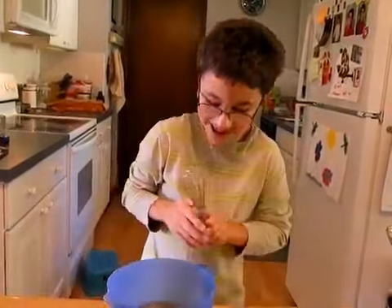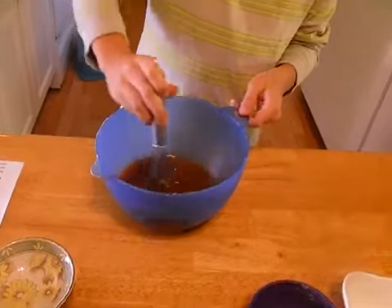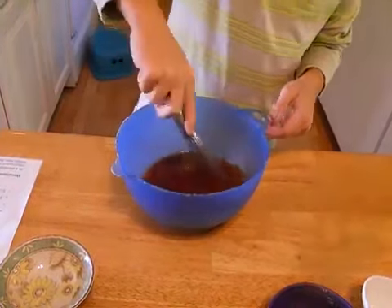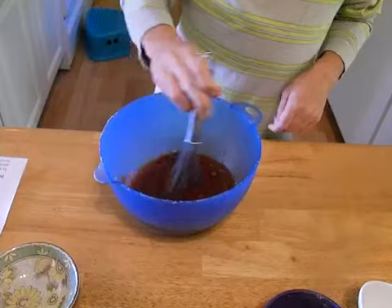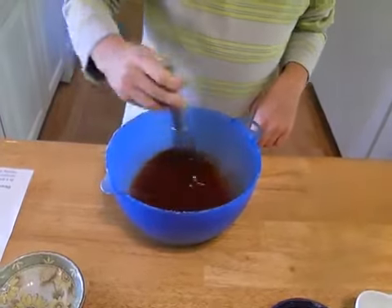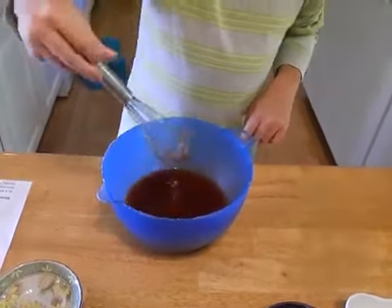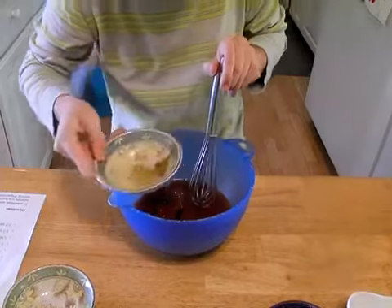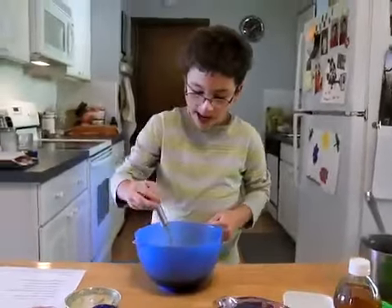Now we're going to whisk it. This looks kind of disgusting right now, but it'll taste a little different. Whisk it all in until you have a nice smooth mixture. Just a little whisking goes a long way, so just kind of whisk a little there. Make sure you don't over-whisk. I should add a little more of that Worcestershire — sometimes you don't get all of it out, so use a spoon to get the rest.